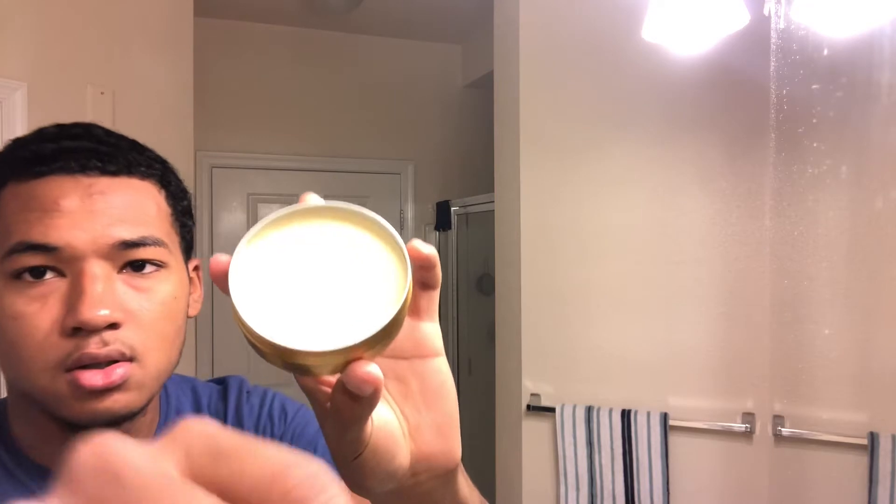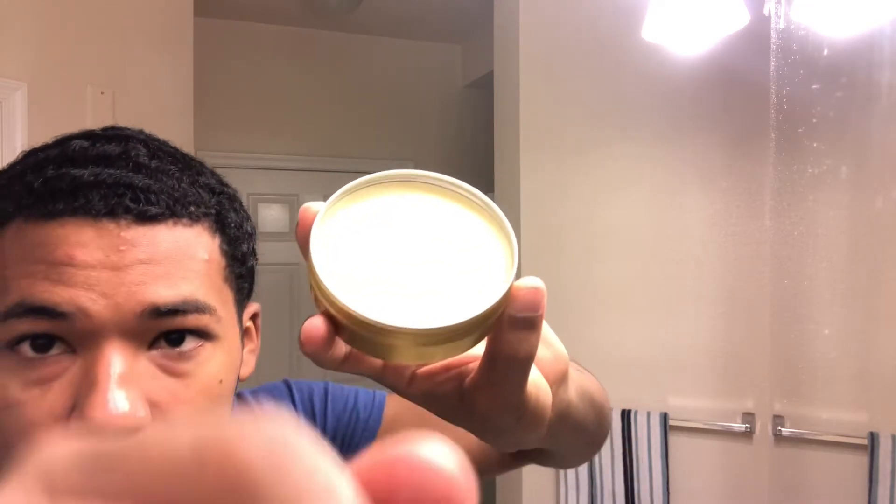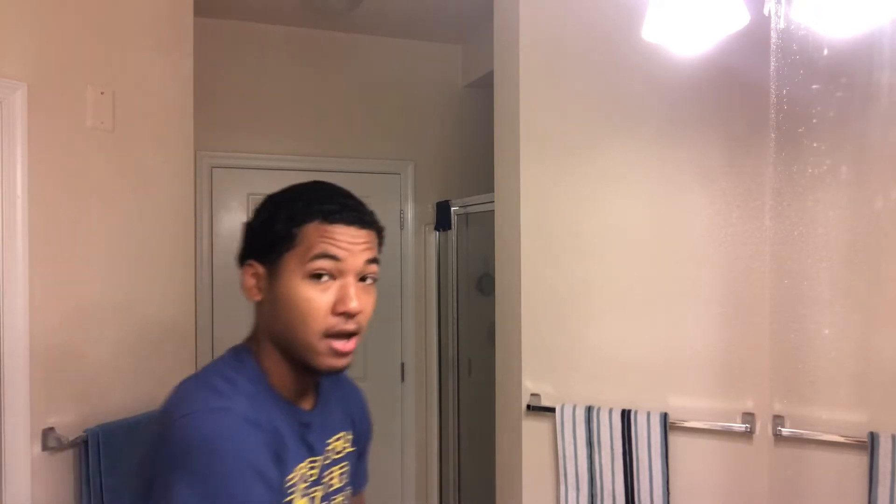Looks really good, you can see it. And it smells really good too. But this is what I use really in my hair for real.